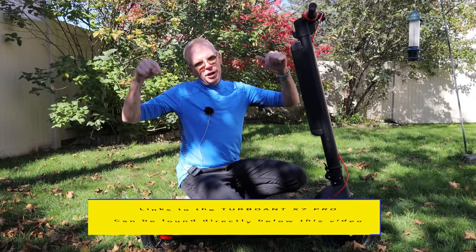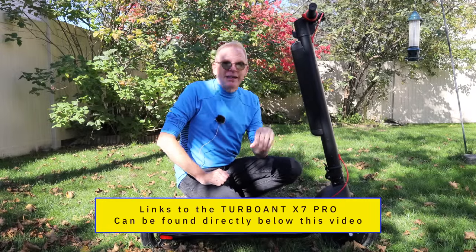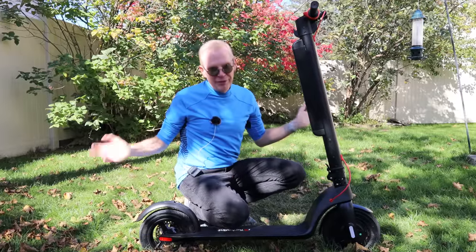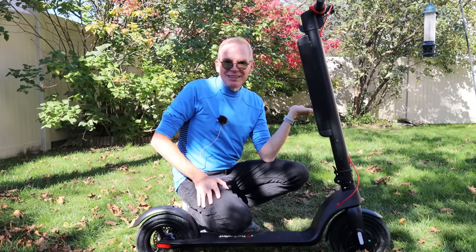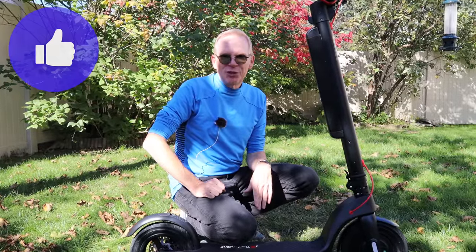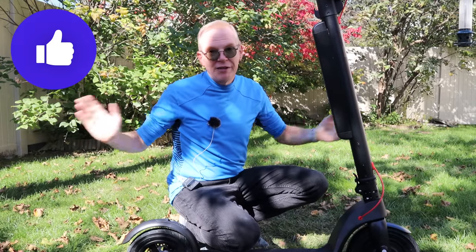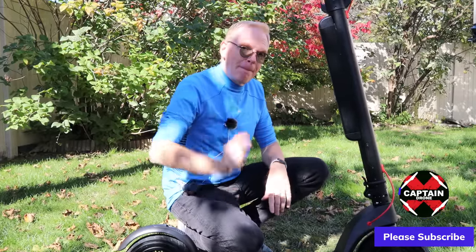I'm going to put links to this product below — go check it out. See if it's something you want to get someone for Christmas or yourself. It is the perfect item for commuting. You could get an electric bike, but try folding that up and sticking it in your car. You could get a skateboard like I do, but skateboards require balance and skill. This takes zero skill to drive. Hope you enjoyed the video — if you did, please give it a thumbs up. Post your questions below and I will get back to you. Thanks for watching — catch you in the next video. Bye.